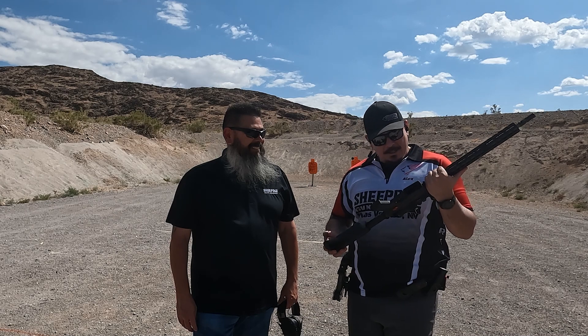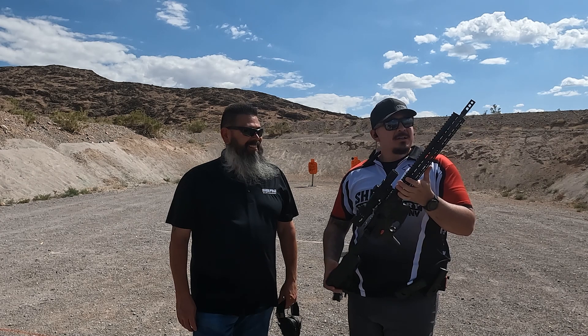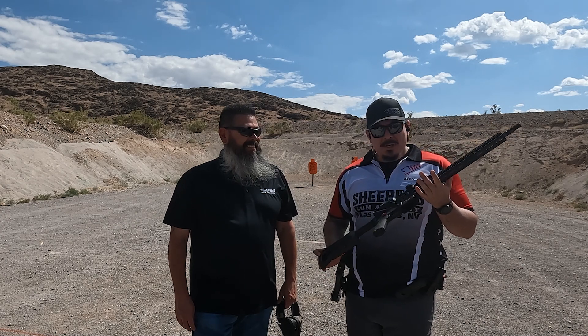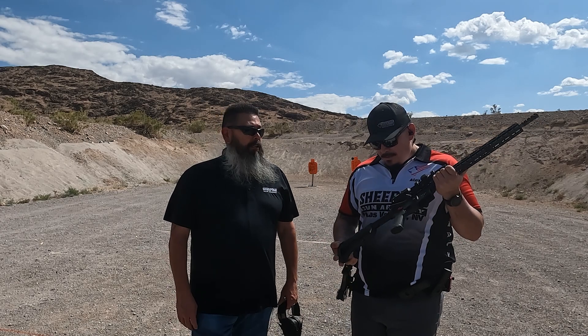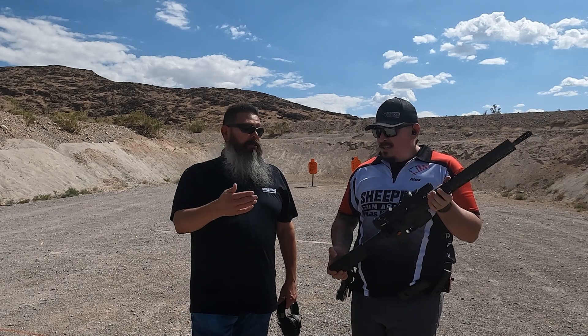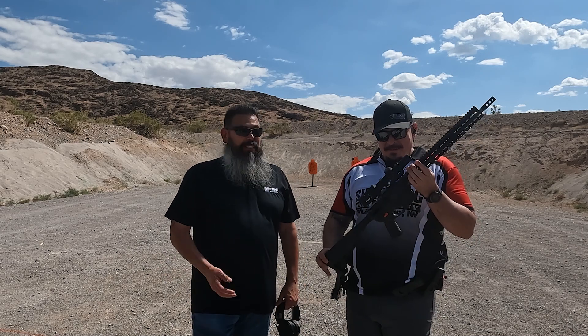Yeah, so we went to Shot Show this year and met up with Stag Arms and they were gracious enough to send us a three-gun model rifle for me to shoot in competition. Mike from Stag Arms and I had a little conversation — I told him I was sponsoring a shooter, he started asking a few more questions, and he said, 'Hey, why don't I send him a rifle and you guys can try it out on your channel?' How can I say no?